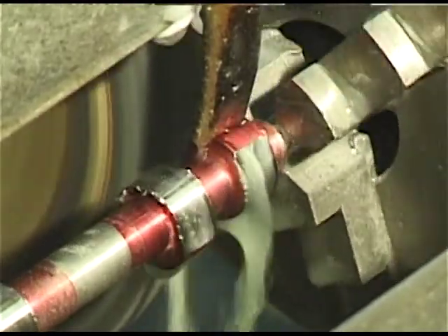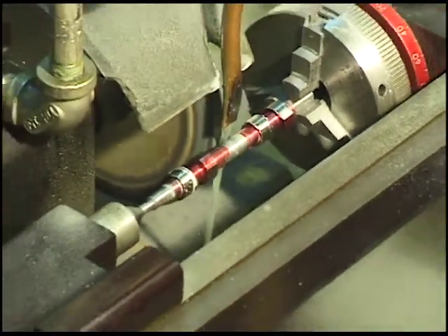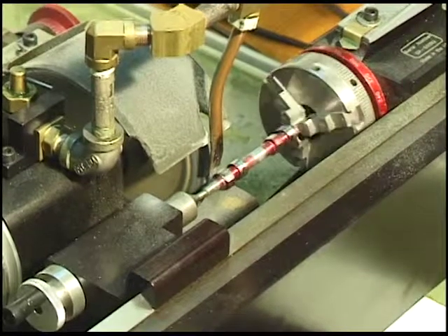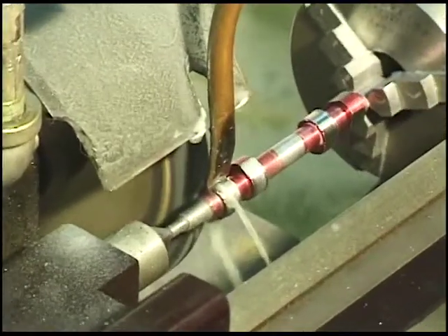It'll go back over here, it'll reset itself, so I grind the rest of the tail now. Then it'll run through the second cam.